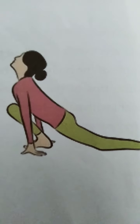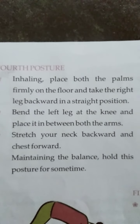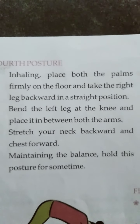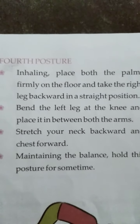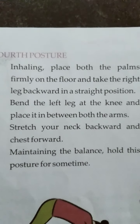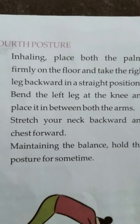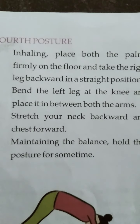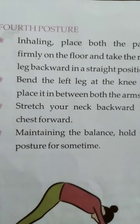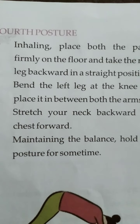This is your fourth step. Now we are going to explain the steps. Inhaling — sas ko andar lete huye — place both the palms firmly on the floor, take the right leg backward in a straight position. Second step, bend the left leg at the knee and place it between both arms. Third step, stretch your neck backward and chest forward. Fourth step, maintain the balance and hold this posture for some time.